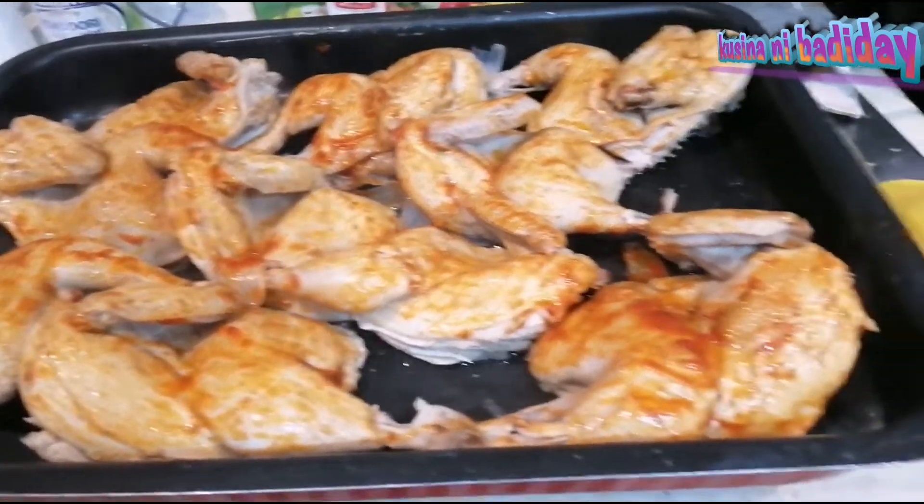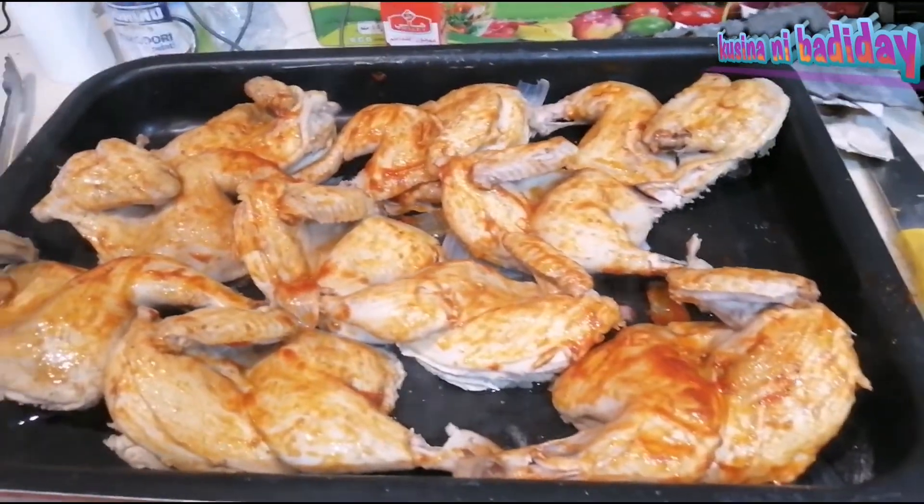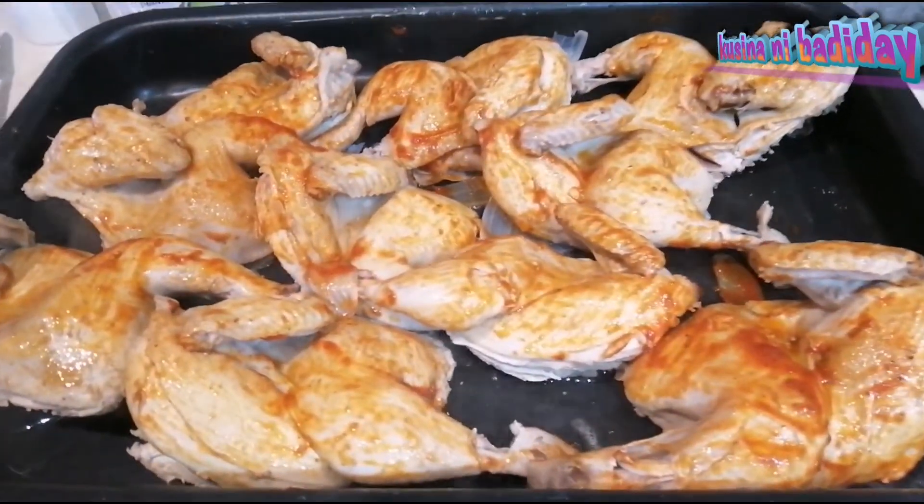Lalagay na natin sa oven yung ating chicken. Pinulasan ko na siya ng tomato paste na may olive oil, lemon, salt and pepper.